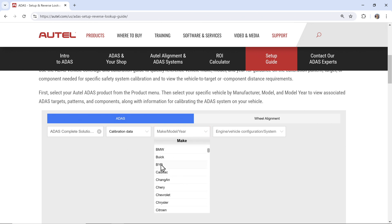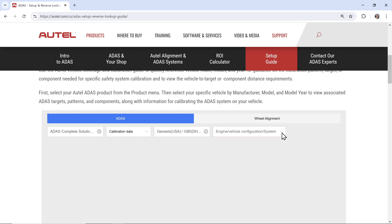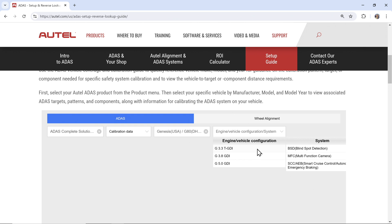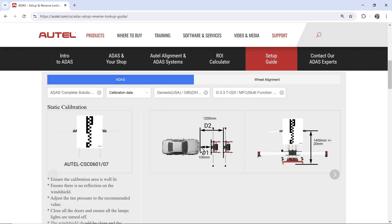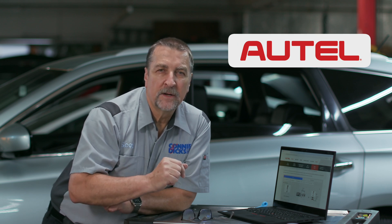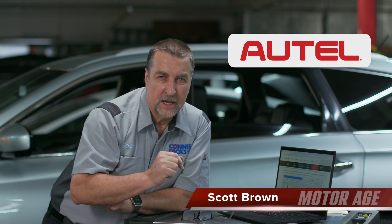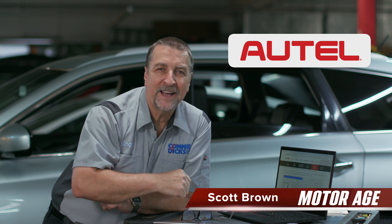Let's pick one that we haven't seen — let's pick a Genesis. USA G80 2020, and say a 3.3. And then we want to know what is, say, the multifunction camera. And again, it's similar to the Hyundai setup here. Autel is continuously working hard to help service professionals like yourself to work more efficiently and profitably. I hope you found this video helpful and informative. If you have any questions or comments, please leave them below. Thanks for watching.